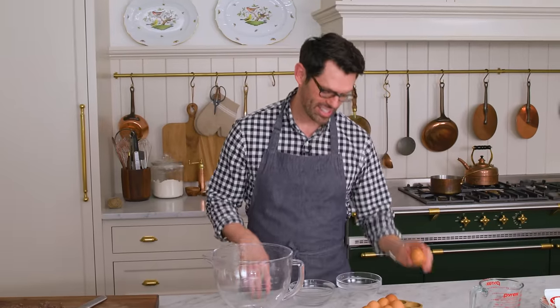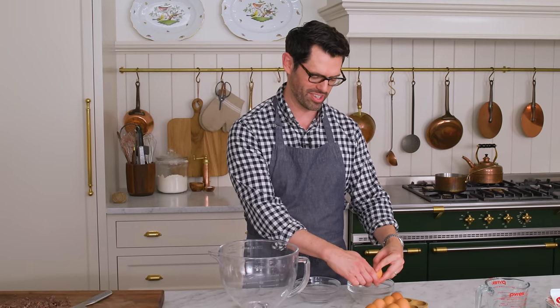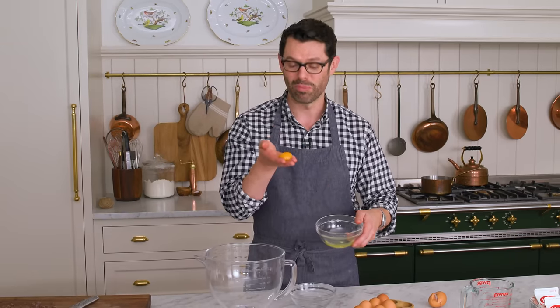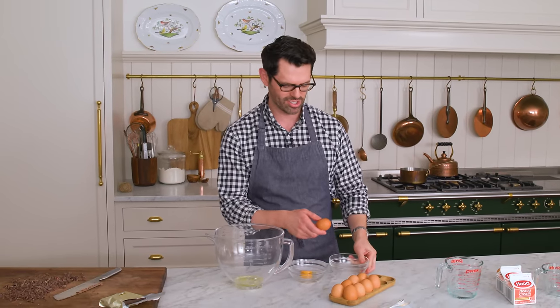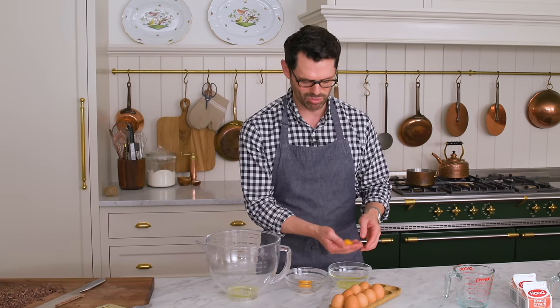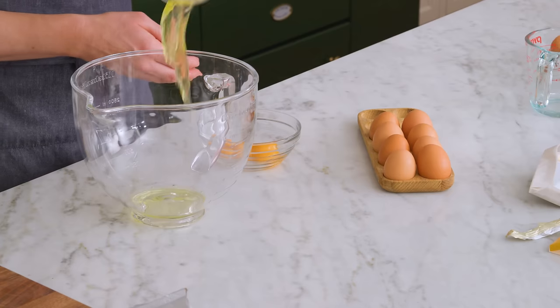Three large eggs. You want to separate these into separate bowls, even though it means more washing up. One precious egg yolk into a bowl, and add that egg white into the clean bowl of your stand mixer or a large bowl if you're using a hand mixer. I'm using my hands to remove the egg yolk because I find that's the best way. I've had yolks break in my hands, but I'm fairly fast so they don't go into the egg whites. So now, three egg yolks.